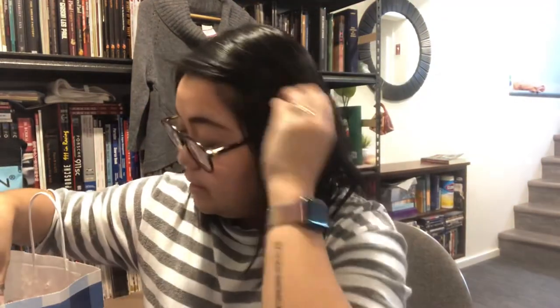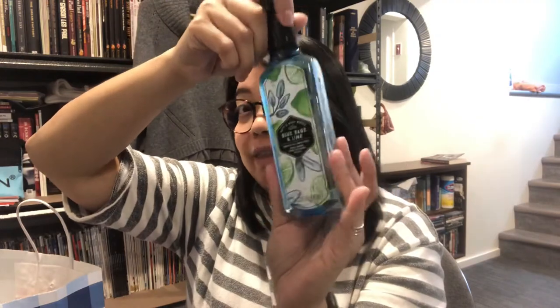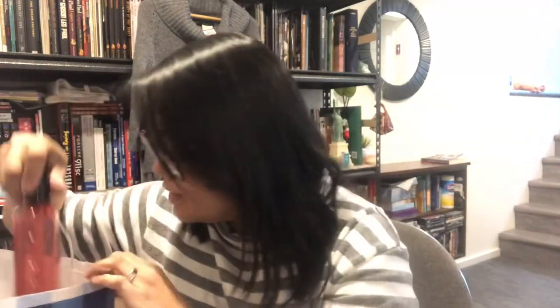I also want to include in this video — since I'm filming anyway — that I went to Bath and Body Works. They're having a sale on hand soaps. I got fresh cut lilac, bamboo paradise, frosted cranberry — that one reminds me of the holidays — eucalyptus mint, which is very refreshing, blue sage and lime, and watermelon lemonade.